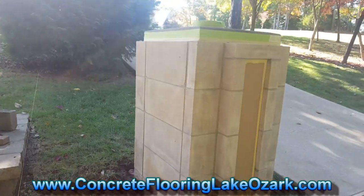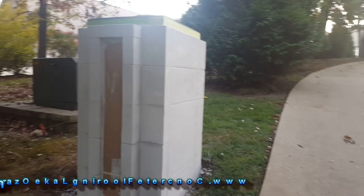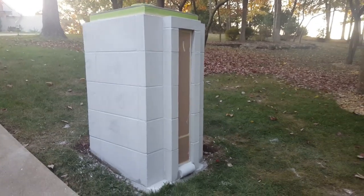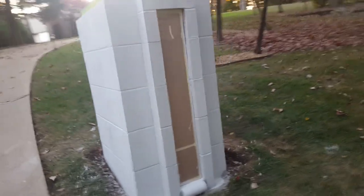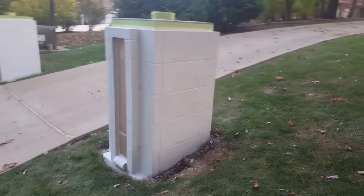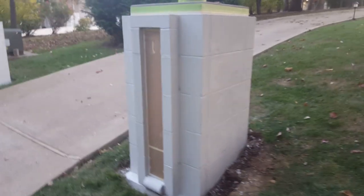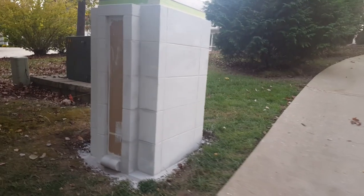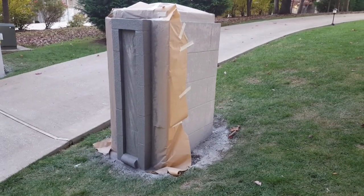We've got the base coat on the two pillars here, so we are ready to go for another base coat tomorrow. I'm gonna spray that one and we're gonna make that trim a little bit darker tomorrow — that goes around where I've got that taped off right there in the front. It's gonna be a little bit darker and I'm gonna spray it on tomorrow.